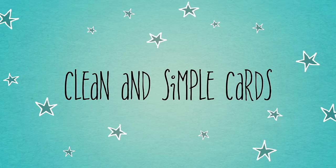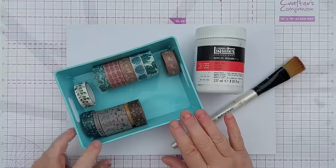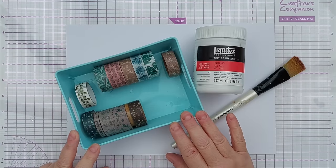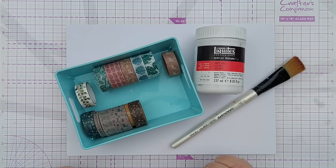Hello crafty friends, welcome to another use it or lose it video. For today I'm going to be trying to use up this particular washi tape. I went through my washi tape boxes the other day and pulled out tapes I've had for quite a while now and honestly don't think I'm ever going to use on a project.